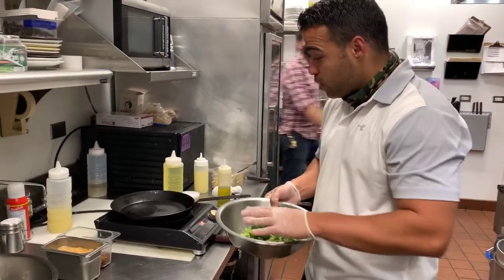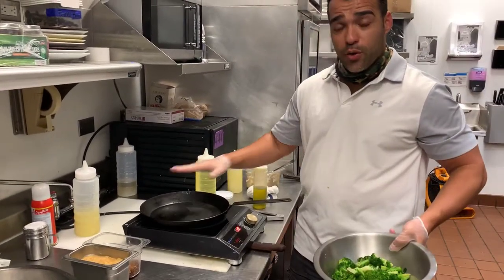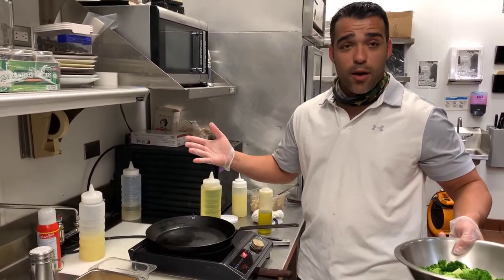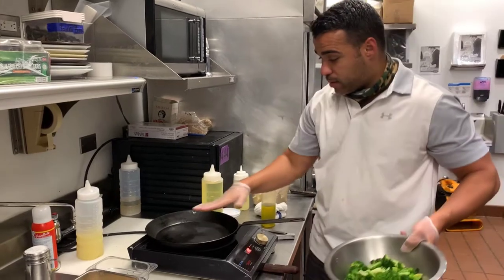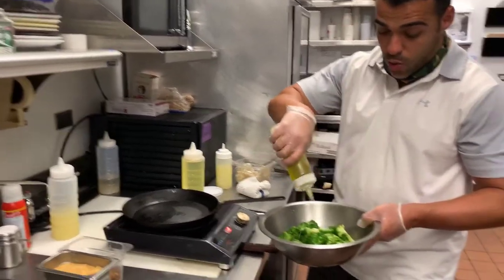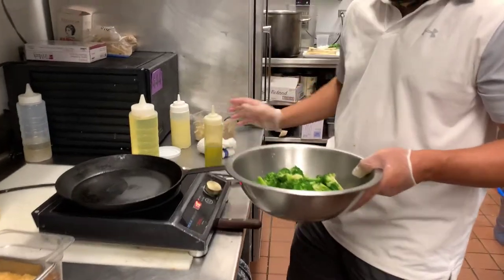At the restaurant we do it on a flat top, which is a plancha, and planchas don't really exist in a lot of homes. So I'm going to show you on a cast iron pan here. This is actually a carbon steel pan, but either way, cast iron or carbon steel would work very well.